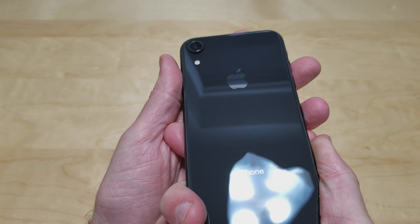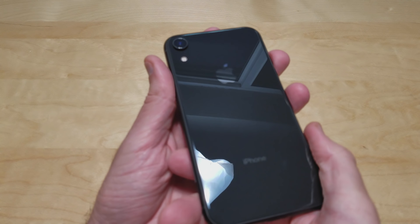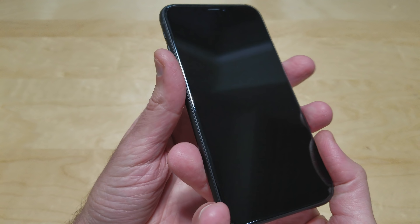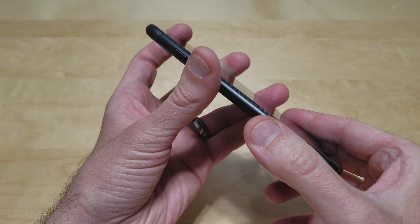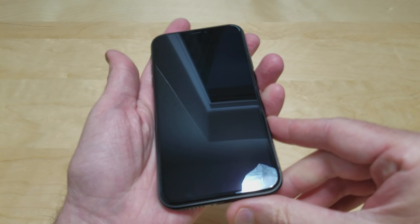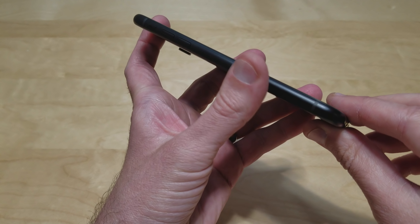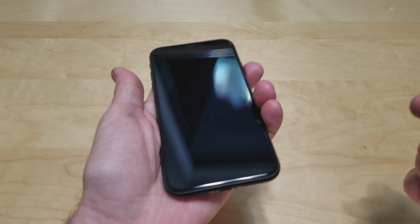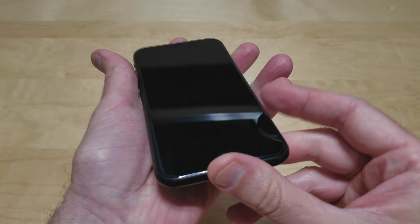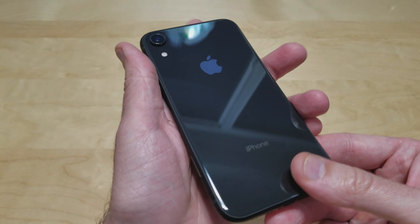It has a front and back glass display and wireless charging capabilities. The frame on this is made of aluminum to keep the cost down, unlike the regular iPhone Xs which are made from stainless steel, which I really don't mind. I've always liked the aluminum body, so that really doesn't matter to me. I think it looks just as good.